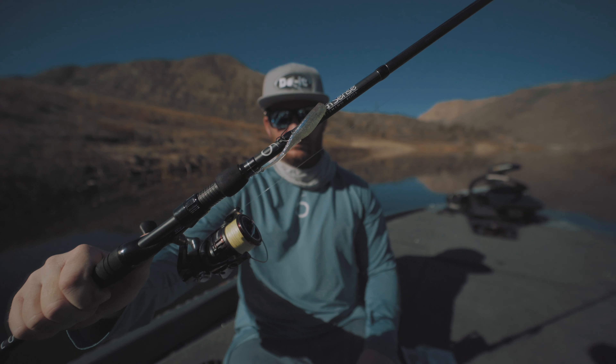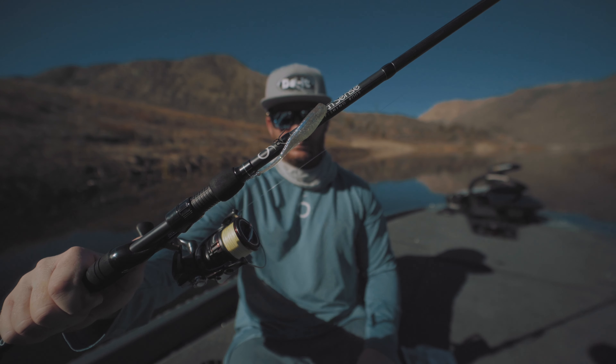Depending on the time of year, bass are on specific types of forage. And when they're on the shad, I have a perfect little technique that I've been using to catch tons of fish out on my local lakes lately. And I think it's going to translate all over the country, and we're talking about it right now.